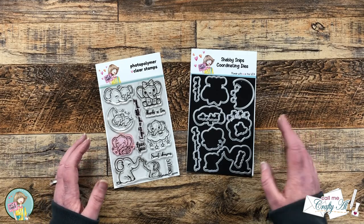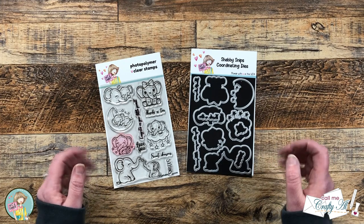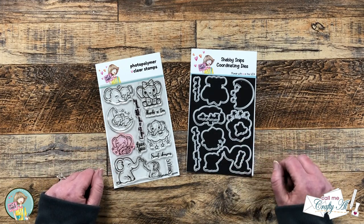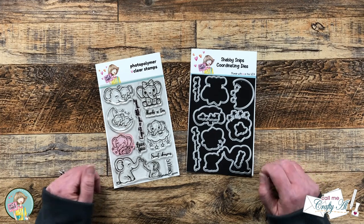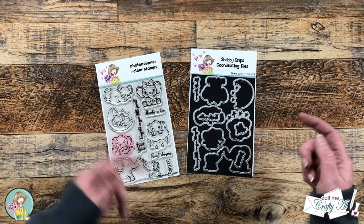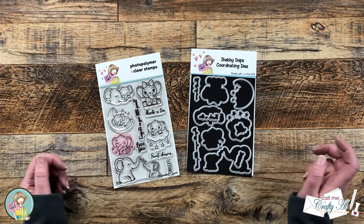For today's card I'm going to be creating a quick background with some repeat stamping and then we're going to color in our focal point just a little bit. As I start the process I will tell you about the other products and tools I bring in, but as always if I ever leave you with any questions you can leave those in the comment section below and I'll get back to you just as soon as I can. Let's get crafty!